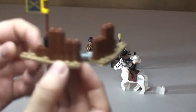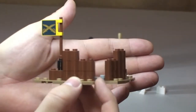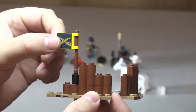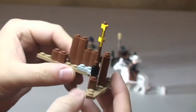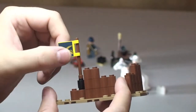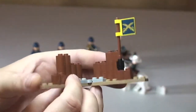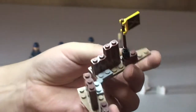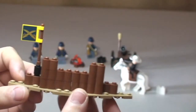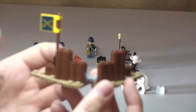Here we have our little fortress area. There's a flag here, and this is a printed piece — you can see both sides. No stickers in this set, so it's really nice to have a printed piece there. You can see the inside of the fort — this does move, it's on a hinged piece, so you can either have it straight together or at an angle.